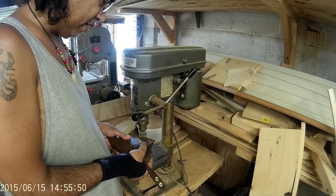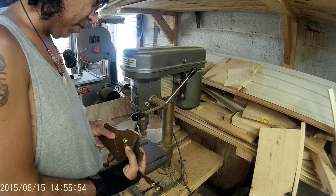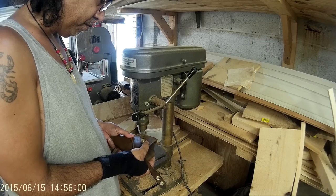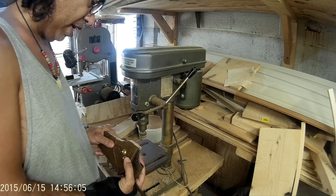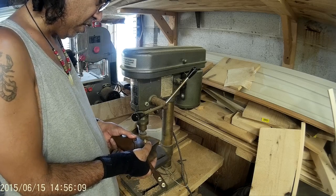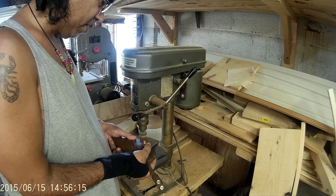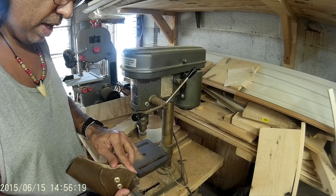Now there are people that get dedicated sanders for this. You could use a Dremel, I guess, but I like doing it this way. Because this thing is bolted to my bench, it's very stable, and it helps me to control how it sands.